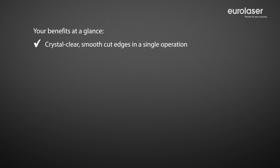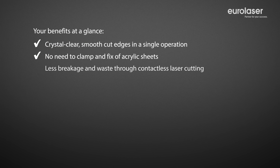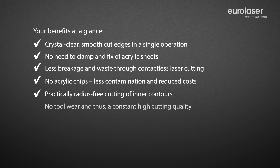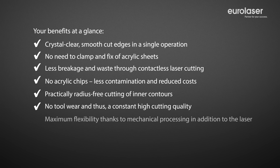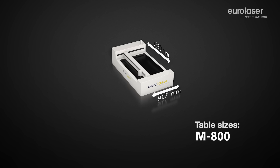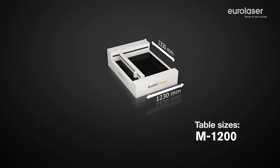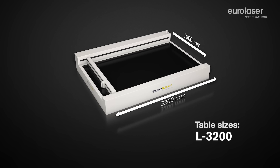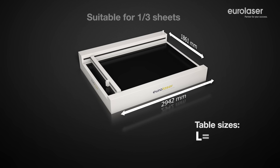Reap the benefits of our modern laser system technology to maintain a competitive edge and ensure continued top quality production for the future as well. Our laser systems are available in a multitude of different sizes. They are designed for both handcraft as well as industrial use and can be operated in a multi-shift process with no problem at all.